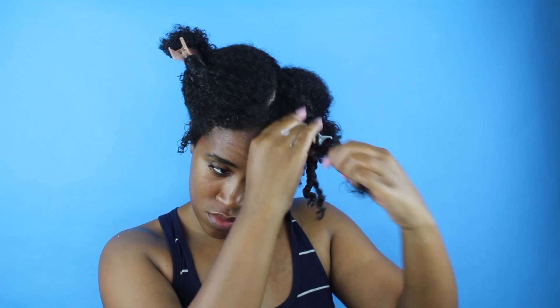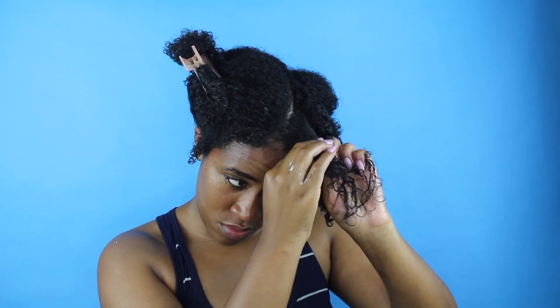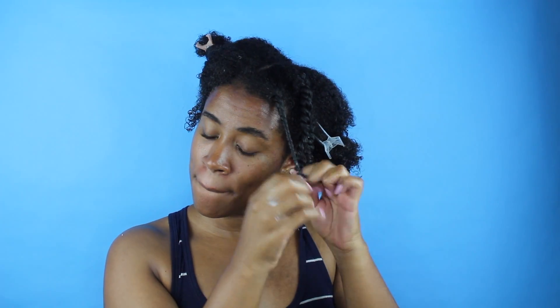All right, now I have to apply it all over and now it's time to twist. I'm doing them kind of small because I want my puffs to be as defined as possible, so I'm taking my time and doing my hair in sections. Remember, sections can be your friends, especially when it's time to twist the hair.